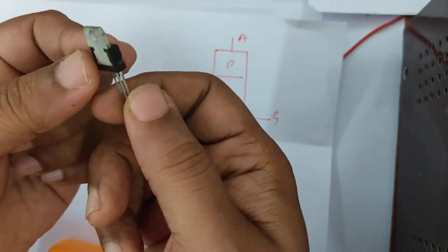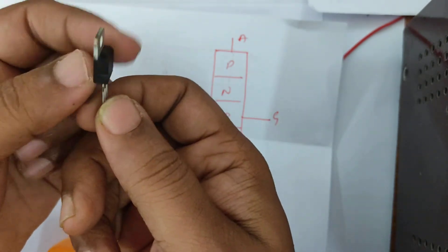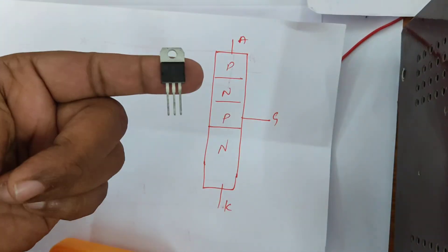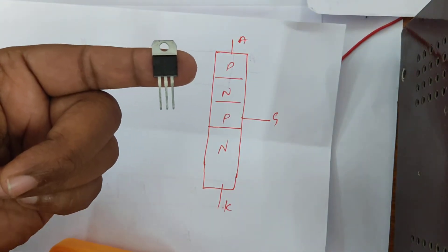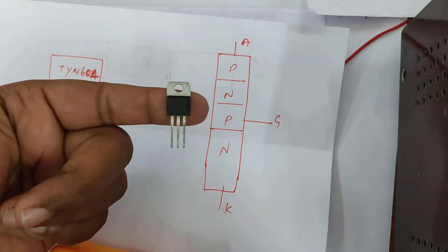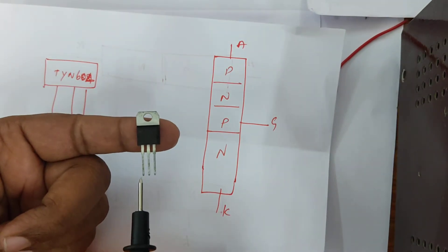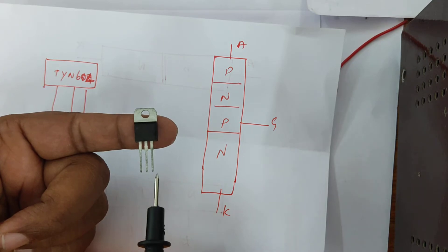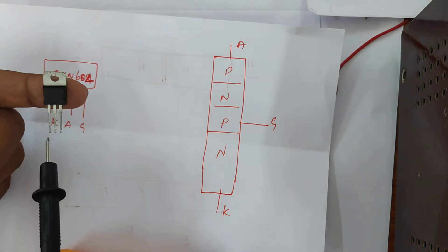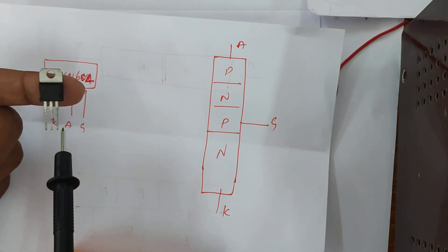I am holding a SCR like this — the flat surface is at the bottom. There are three terminals in the SCR. Starting from the leftmost, the terminals are named: cathode, anode, and gate. As you can see in the illustration, the three terminals are the cathode, anode, and gate.